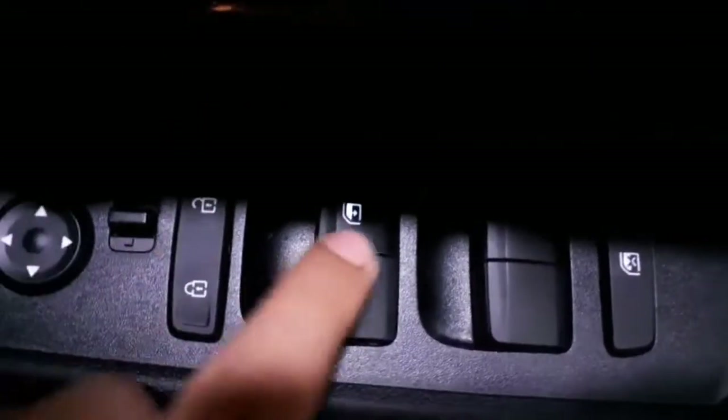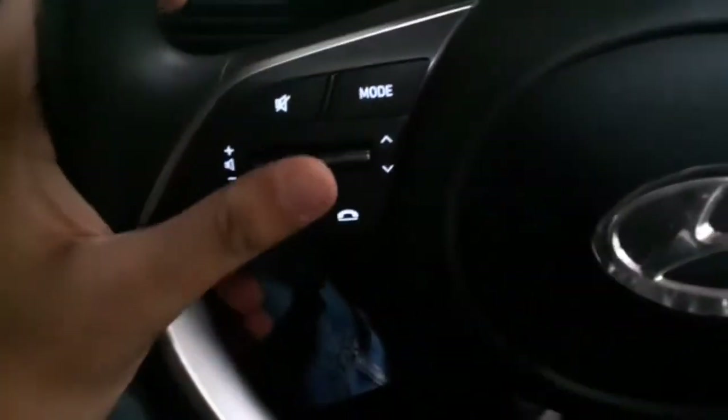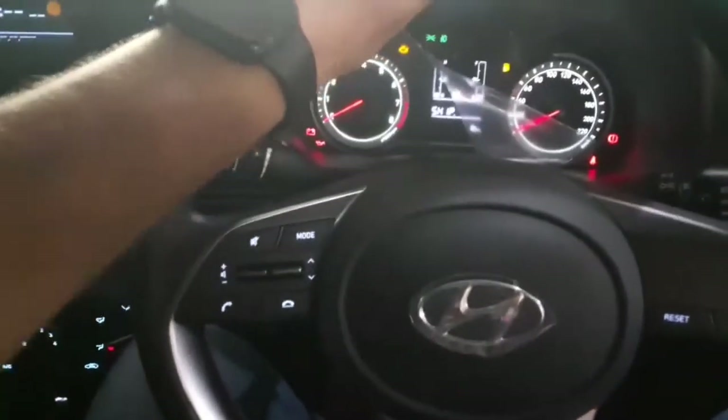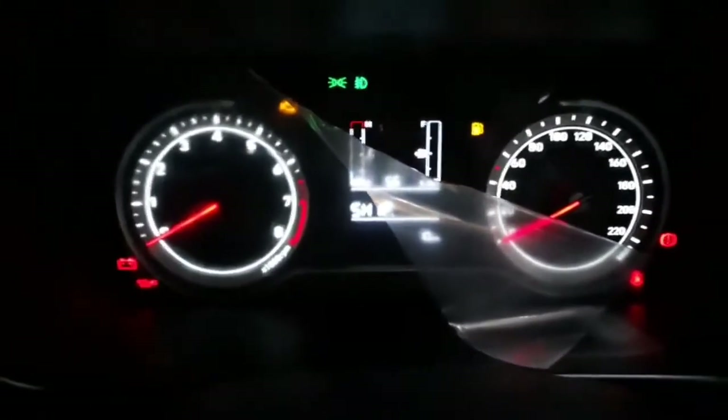Getting into the interior, on the driver's door you get controls for all four power windows, with a one-touch-down option for the driver's side window, child lock system, and electronically adjustable ORVM controls — all in the base variant, which is a good feature. There's a tweeter on the A-pillar. The steering wheel has controls on the left side for the infotainment system, calling and muting options, silver garnish all around, and controls on the right side for the instrument cluster. The left side also has controls for wipers and the right side for headlights.